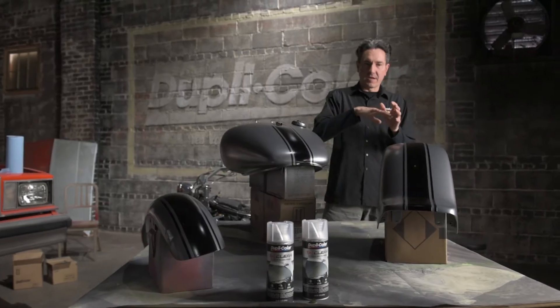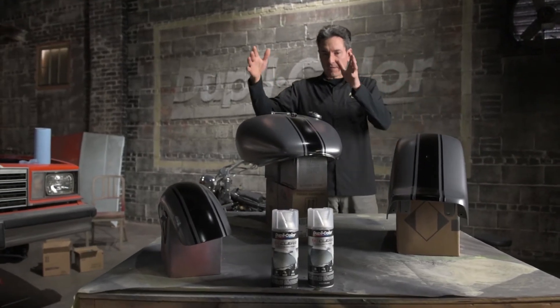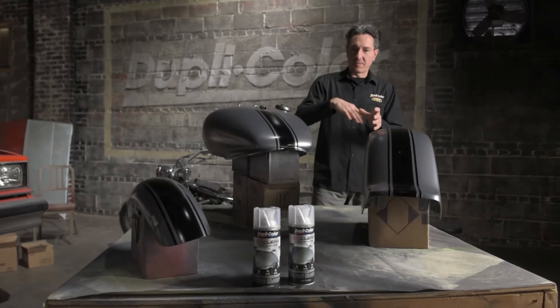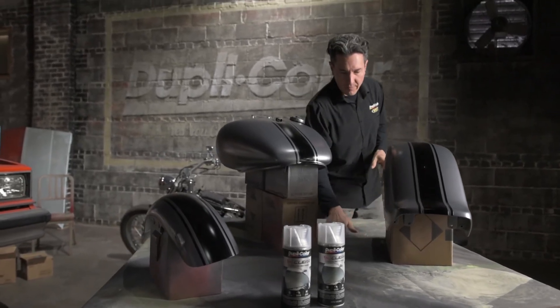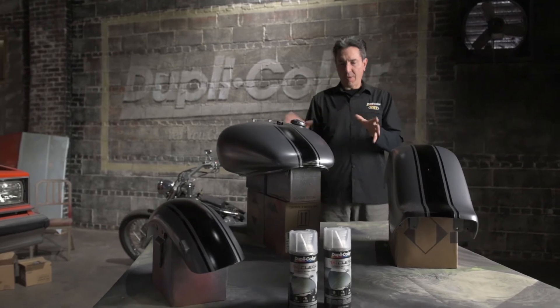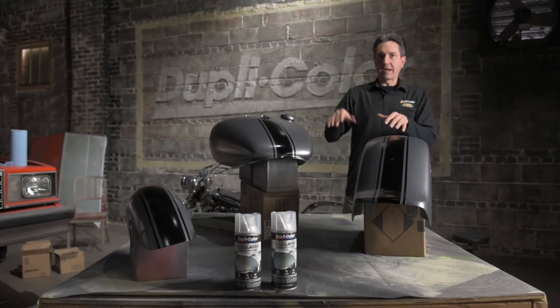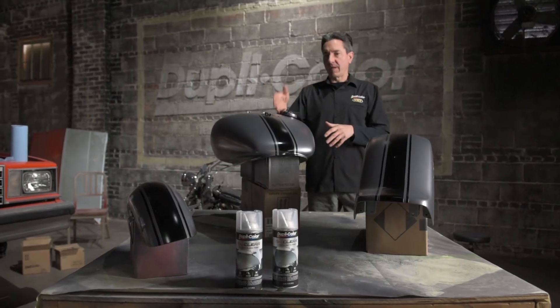Next steps here is clearing the fenders. I'm going to leave the gas tank on here. I do want to put some new paper down because all this painting left quite a bit of dirt and overspray on the table. We don't want that getting into our nice clear coat. So let me clean things off, lay down some new paper, and we'll get this clear coat laid down on the tank.